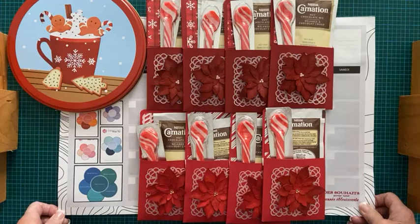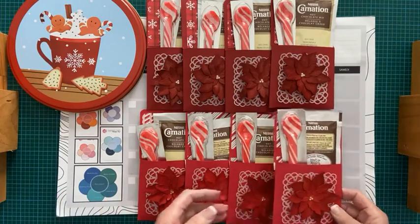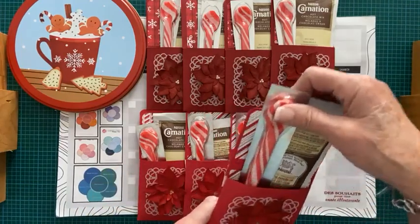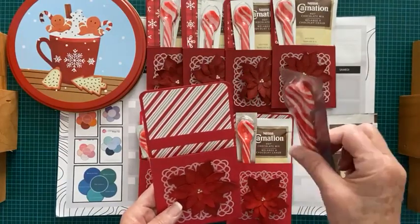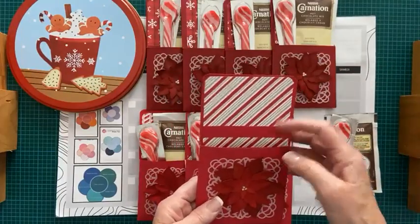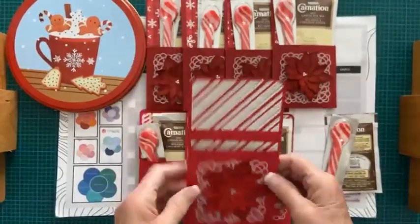Alors, je présente, tel que promis, un projet — une base — comment réaliser une petite pochette de ce genre. Ces petites pochettes-là, c'est vraiment cute. Moi, je vais les utiliser pour insérer un petit chocolat chaud, un mélange de chocolat chaud avec une petite cuillère, une canne à bonbons. Mais ça peut être aussi pour insérer des ustensiles ou un petit cadeau qui ne soit pas trop épais.